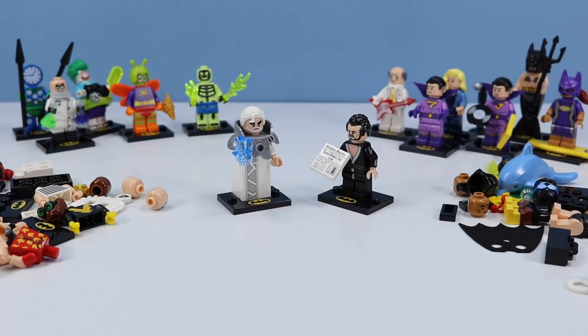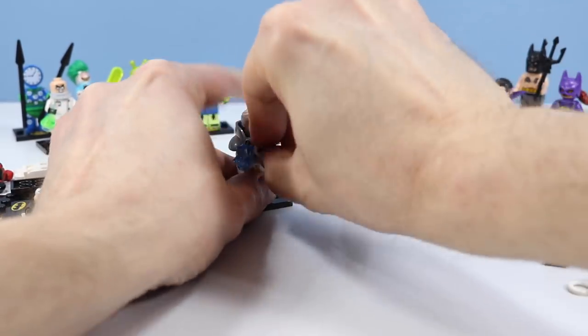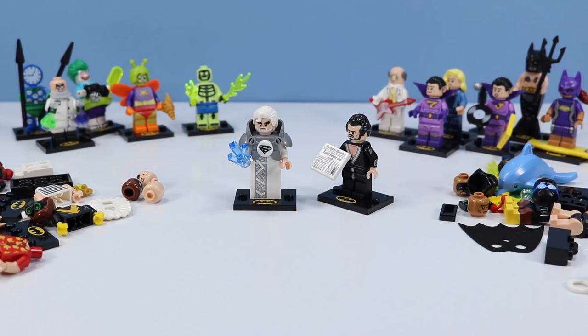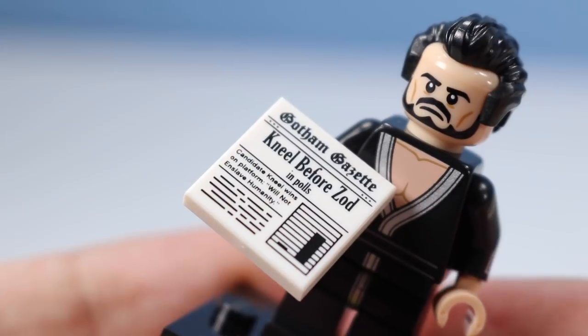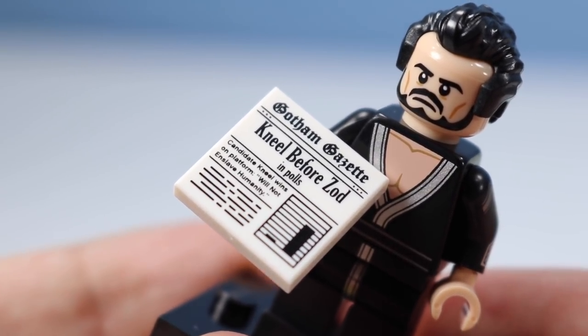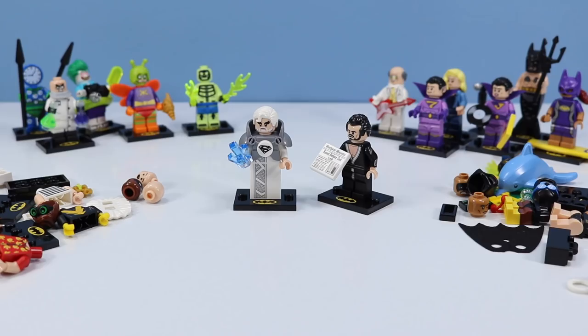Then there are Jor-El and General Zod — pretty much more on the lines of Superman characters. Can't forget the family seal. These two feel a little bit out of place with the collection; maybe they threw them in for some of the other DC sets, but there are some slight connections for the Batman Lego Movie. Jor-El comes with some blue Krypton crystals. At first I was a little bummed with General Zod's accessory, but then I read it — it's funny: the Gotham Gazette headline 'Kneel Before Zod in Polls — Candidate Kneel Wins on Platform, Will Not Enslave Humanity.' These guys are kind of interesting depending on what spectrum of the DC universe you follow.